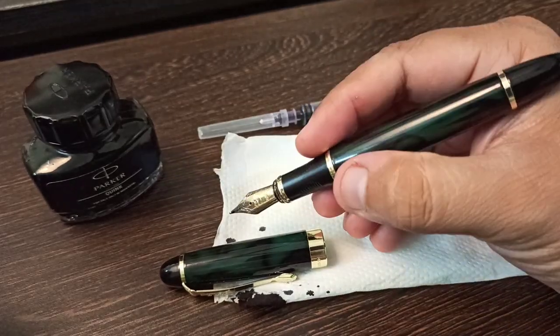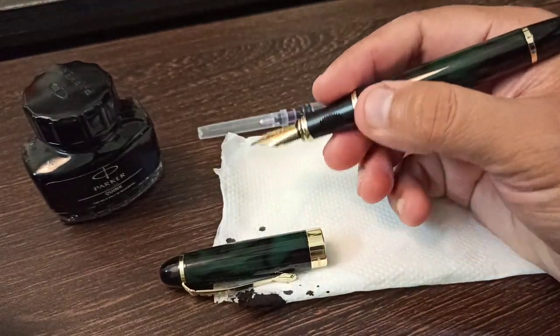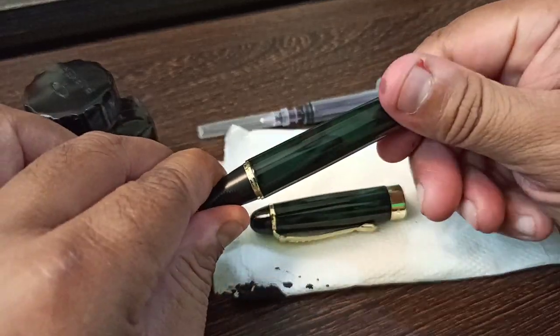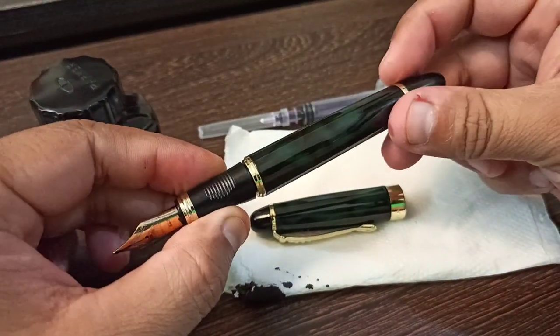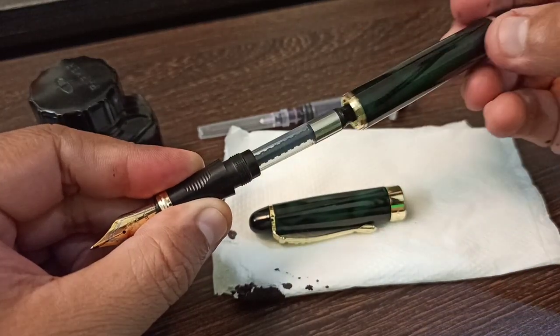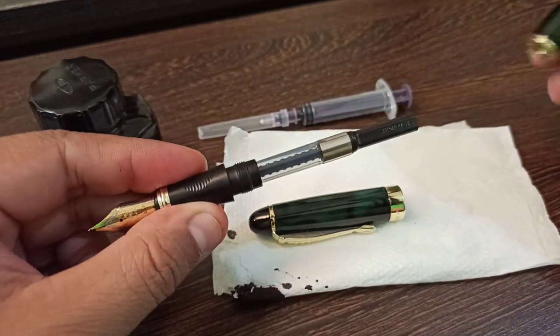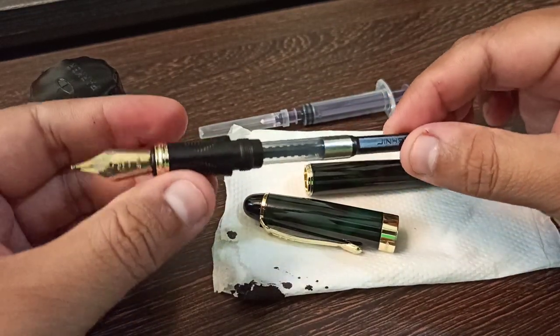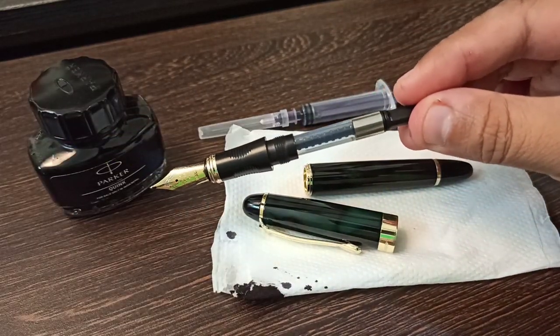This first part of the pen has a bright golden nib and is really handy when it comes to writing. Let's keep this aside and open the other part. As soon as I open this, the very first thing you will see is the cartridge right here. This is a cartridge that basically holds the ink whenever you're writing through a fountain pen.